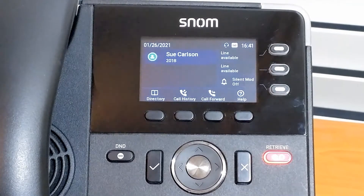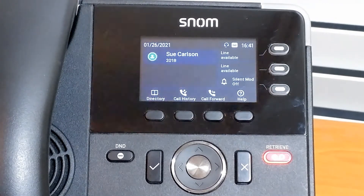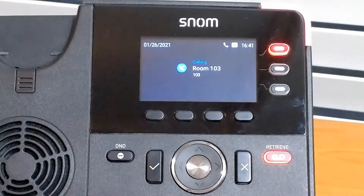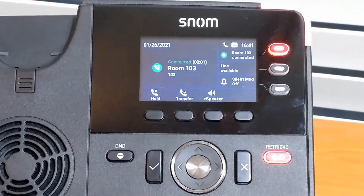We're back at our phone now. We'll show this second method. Again, we'll start the first call. And now we'll notice that when the second call comes in, the focus will automatically change to that new call.